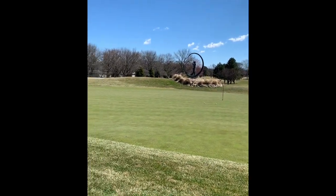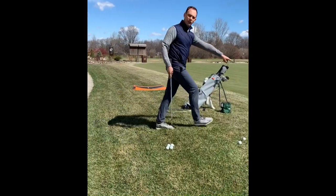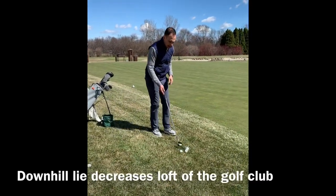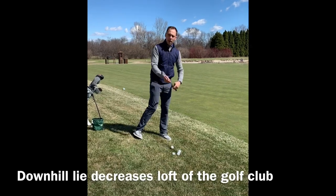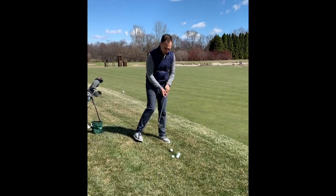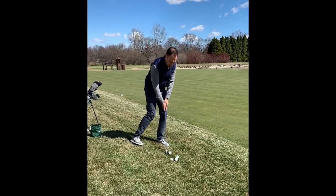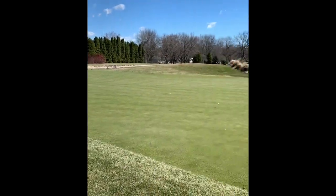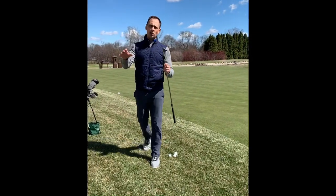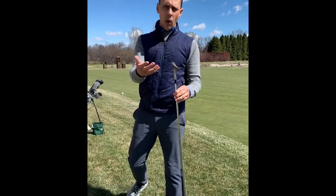Conversely, if I go down to the downhill lie and get my body to match the slope, my 54 turns into a 50 or maybe a 48. The ball is going to run a lot lower and it may go too far. So rather than try to change your swing, why don't we just change golf clubs?